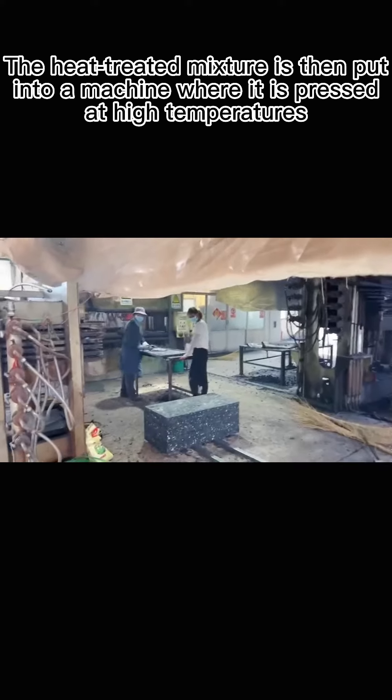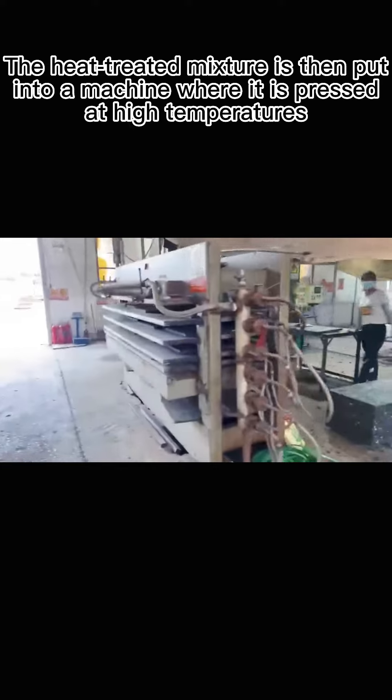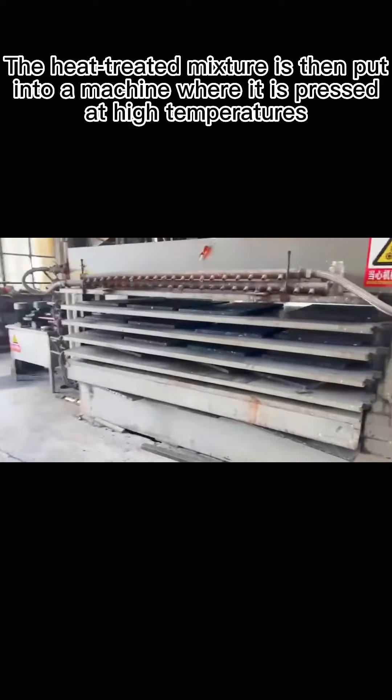The second step is to mix the crushed raw materials proportionally and treat them with heat. The heat-treated mixture is then put into a machine where it is pressed at high temperatures.